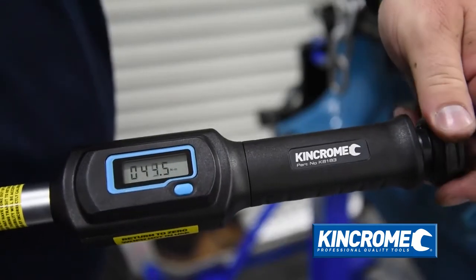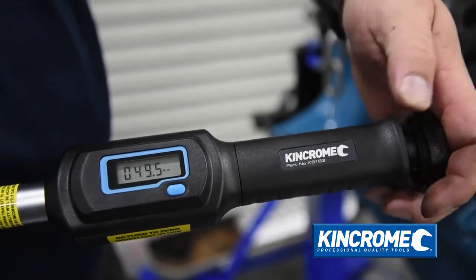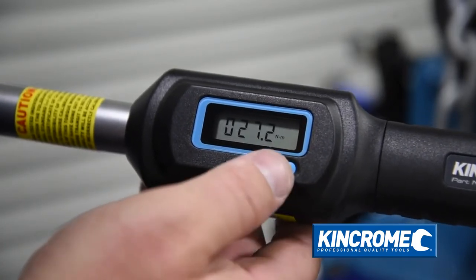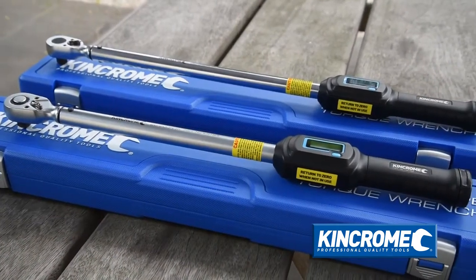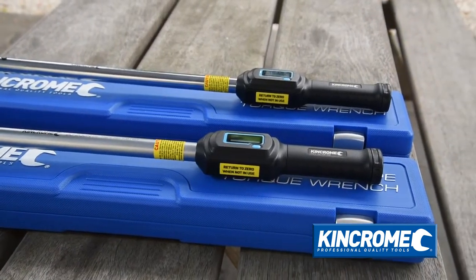Positive torque adjustment locks the desired torque in place with no chance of unwanted movement or adjustment. With the ability to adjust the display to show torque increments in newton metres, foot-pounds, kilogram force metre, and a torque range of 20-200 for the K8183 or 30-340 newton metres in the longer K8184 model.